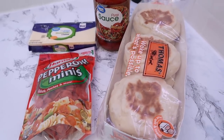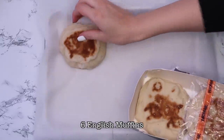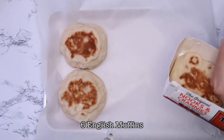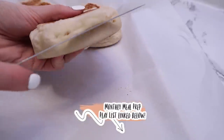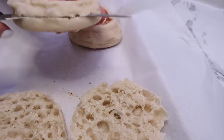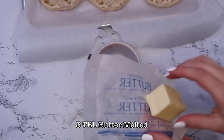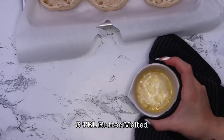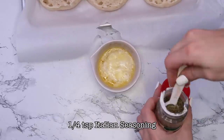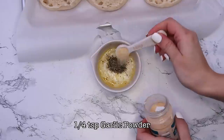The first recipe is easy mini pizzas. I planned this recipe without trying it beforehand, but they ended up being so much better than I anticipated. My sister-in-law was over and said she's never buying bagel bites or pizza pockets again. You basically take some English muffins, slice them in half, then make a butter mixture with butter, Italian seasoning, and garlic powder, and brush that over the muffins.